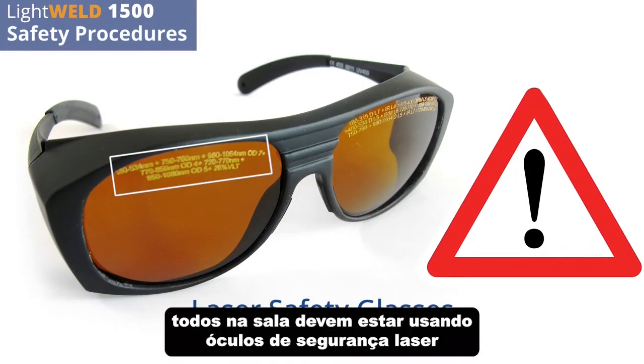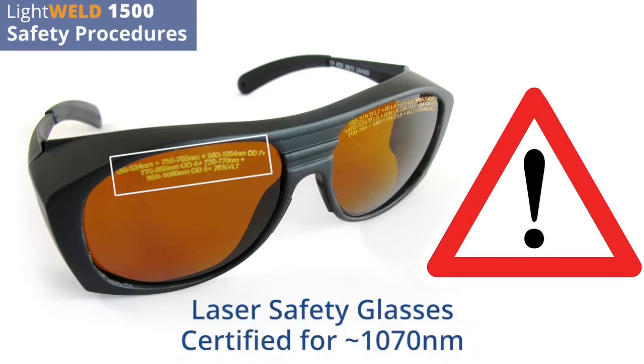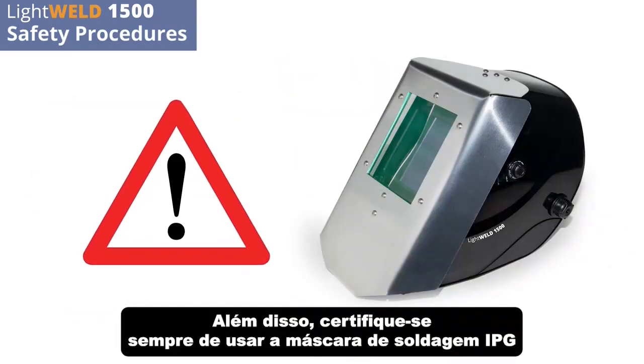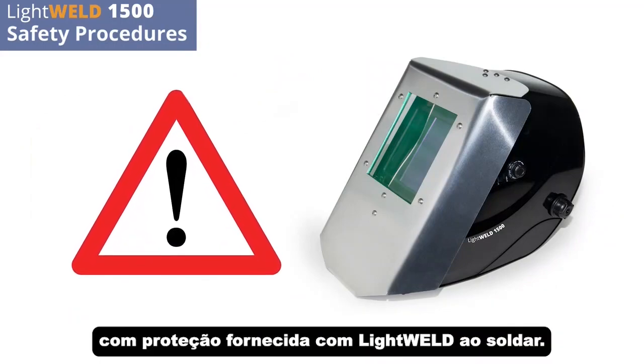Everyone in the room should be wearing laser safety glasses when the LightWeld is on and welding. Additionally, always make sure to use the IPG welding helmet with shield provided with LightWeld when welding.